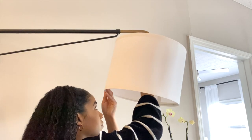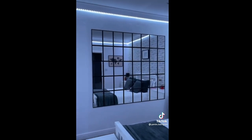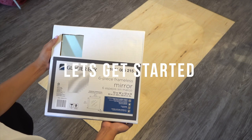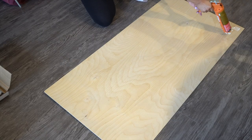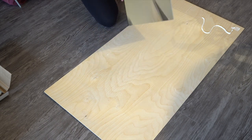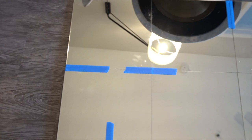Even after adding the lamp I still felt like the space needed something else. I've been seeing this DIY mirror all over TikTok and thought it would be perfect for the space. So I headed over to my local home improvement store and picked up a six-piece frameless mirror set, a two-by-four piece of wood, and some construction adhesive so I could attach the mirror to the wood. I just put some glue onto the back of the mirror as well as onto the piece of wood, pressed it on to make sure it sticks, and left it overnight to dry.